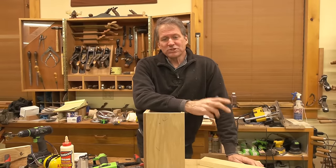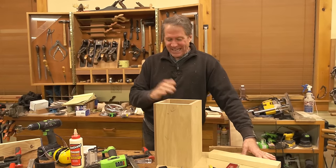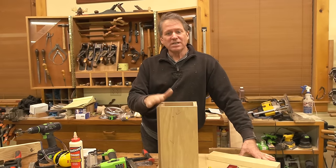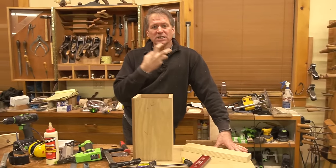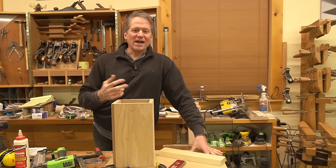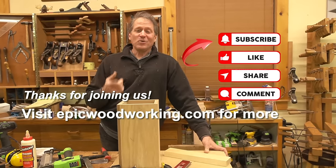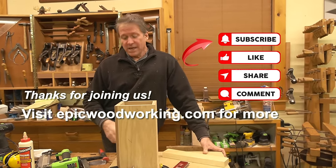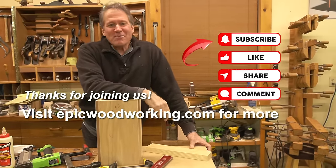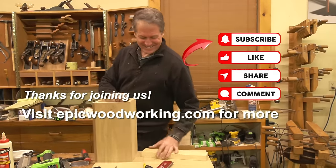Any other questions? No, we're good. Everyone, I hope you enjoyed that — it was fun to do something simple but precise when you're in a tough spot with a big timber like this. If you like this content please consider subscribing, liking, and sharing, and don't forget to check out epicwoodworking.com — get on the mailing list. On behalf of the camera lady and myself, we look forward to seeing you next time right here on Sharp Night Live. Let's go make it epic! Good night everybody, thanks so much for being here.